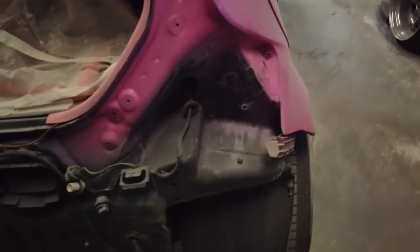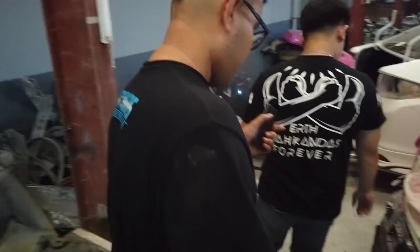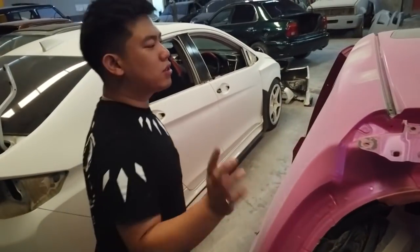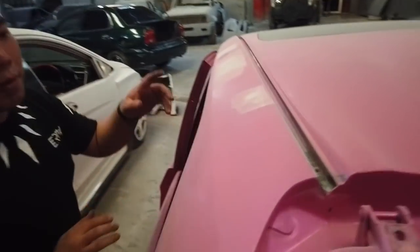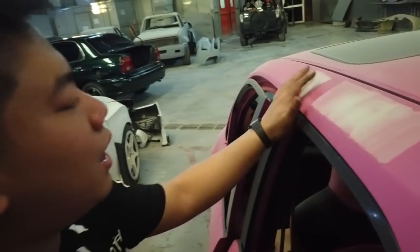Cetanya gak full semua, tapi ya sebisa mungkin pasti kita maksimalin. Tenang aja om. Kalau kita kesini, ini gue udah mulai melihat perbukaan — apa ya — bodi yang udah menggelombang ya. Jadi kita langsung kasih tanda.